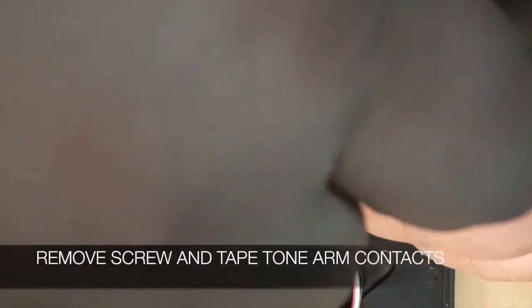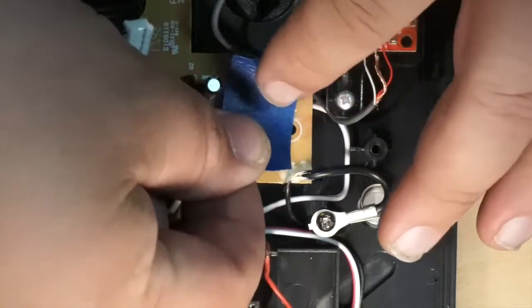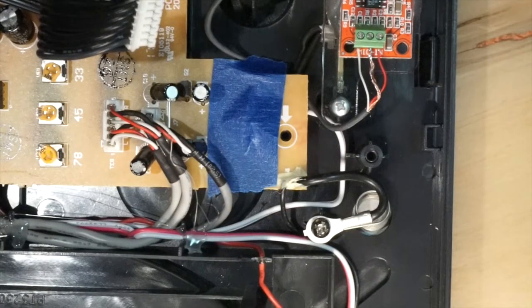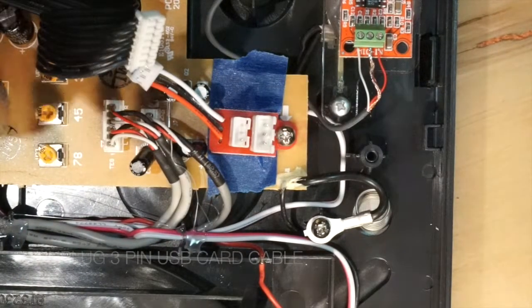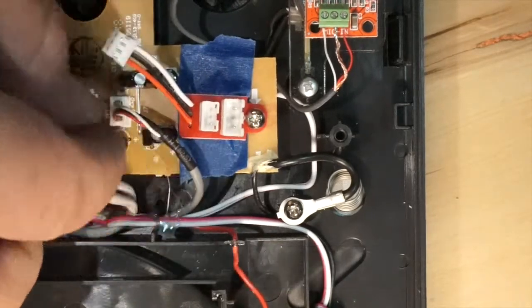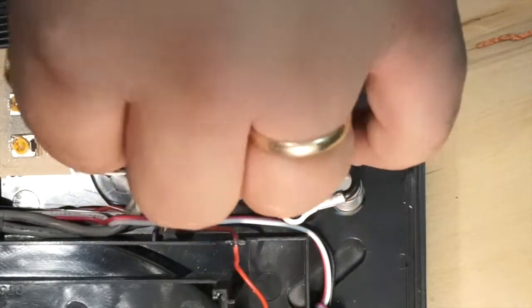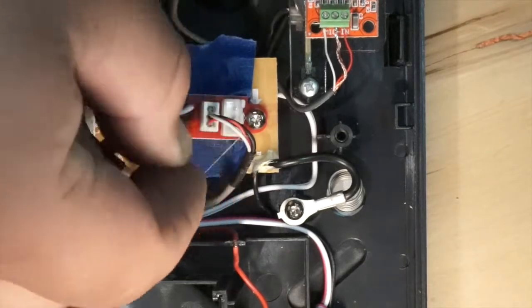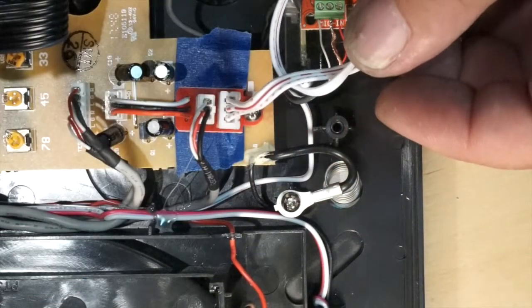Remove the screw for the preamp breakout board. Take a piece of tape and cover the original contact points or solder points for the original Tone Arm. Now take the preamp breakout board and screw it back into place where the screw was originally removed. Go ahead and unplug the three-pin USB card wire right next to the six-pin plug. Plug in the breakout board wire into that socket. Take your USB wire that you unplugged and plug it back into the breakout board. Then plug in your three-pin ribbon cable from the breakout board to the output of the preamp.